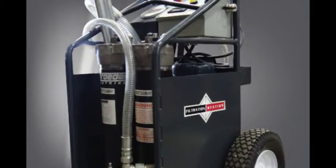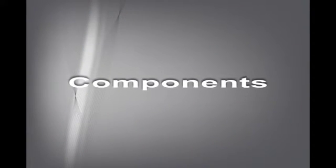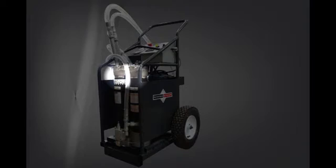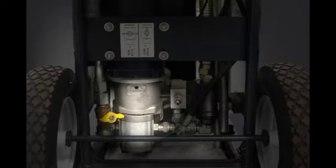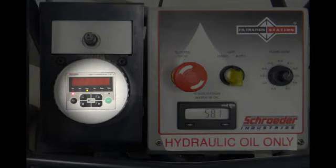The FS utilizes two canister filters in series for staged particulate and/or water removal. It comes with a pump that's either fixed at 9 GPM or variable at 3 to 8 GPM, as well as a strainer to protect the particle monitor from clogs.